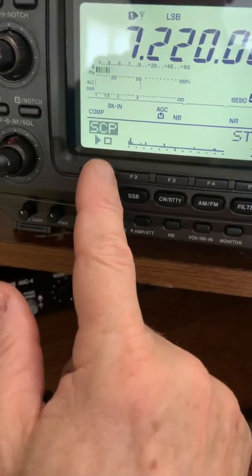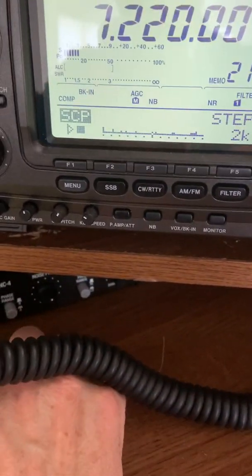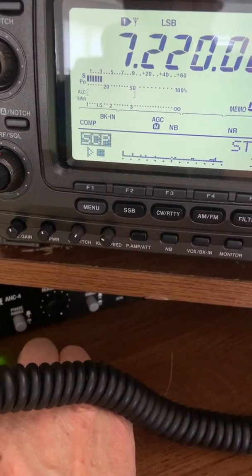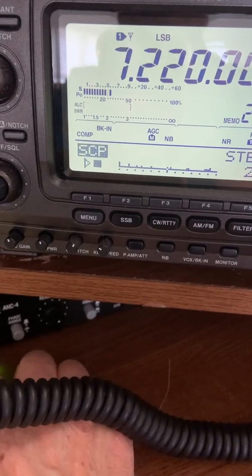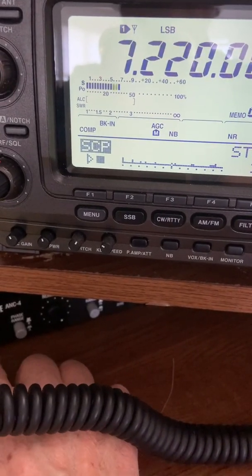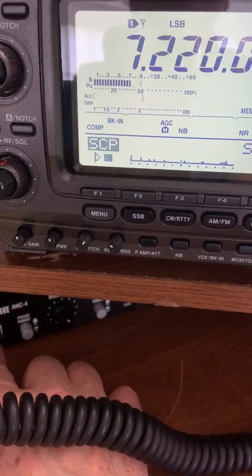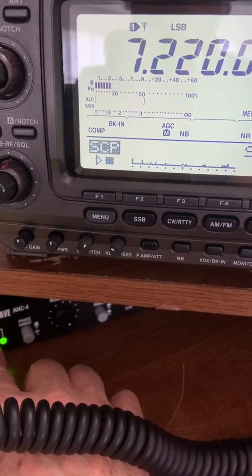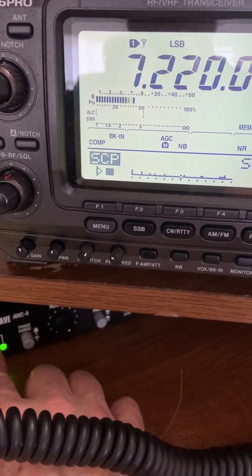Now we'll go ahead and stop the band scan and listen, and we'll turn the TimeWave on and off. So the signal is going to appear to drop, but what's happening is the entire noise floor drops — you can hear him.